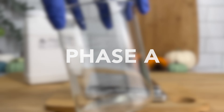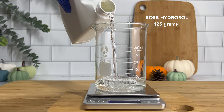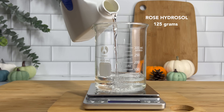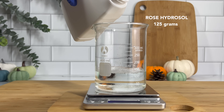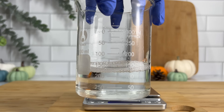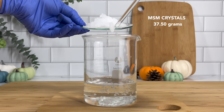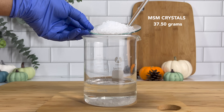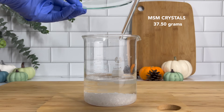Starting with phase A, this is where we add our water phase ingredients, which will include rose hydrosol, MSM, our thickener, and our preservative. For solutions that have a large water phase like shampoos, it can be difficult to blend in essential oils, so instead you use your hydrosol to get a nice fragrance. I'm also using the rose hydrosol to dissolve the MSM crystals, which dissolve best in hot water. You can either heat up the rose hydrosol before adding the MSM, or place it on the stove on low heat.